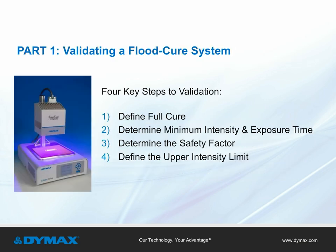Part 1: Validating a Flood Cure System. For manufacturers using a UV-visible light curing flood lamp in their production line, there are four key steps to validating the system: One, define full cure. Two, determine minimum intensity and exposure time. Three, determine the safety factor. And four, define the upper intensity limit.